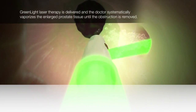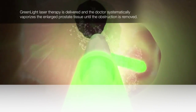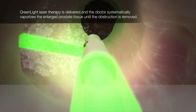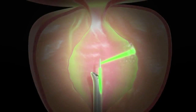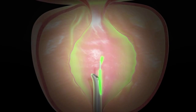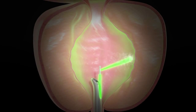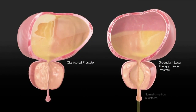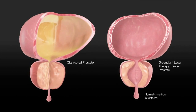Greenlight laser is one treatment option. Here a laser fibre is fired at the prostate tissue, causing vaporisation of the central portion of the prostate, reducing the blockage and allowing urine to flow more freely. The wavelength of the laser means it is selective for haemoglobin in tissues, meaning there is effective and immediate vaporisation of tissues without necrosis, so scab formation is minimal. Outflow resistance is reduced and urine flow is improved.